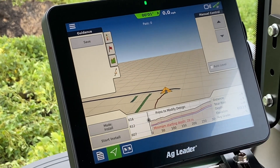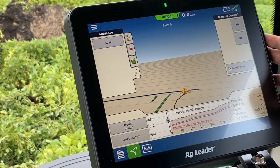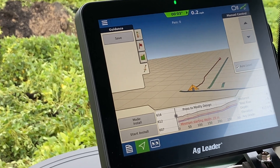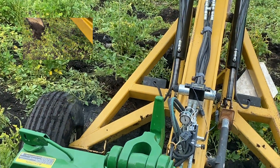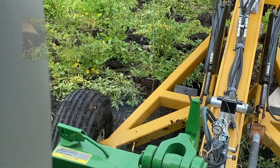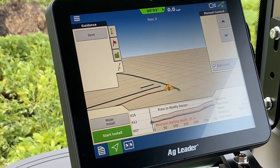Right now we have to get the plow down at least 29 inches before we can get the green install button. We go ahead and level it, drop it into the ground. Now we're at 30 inches — we're past our 29-inch minimum install depth. Now we can go ahead and it gives us the green light for install.